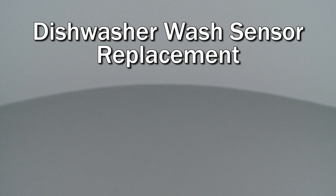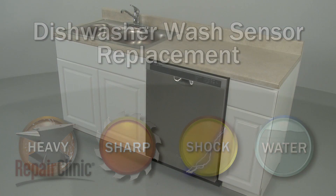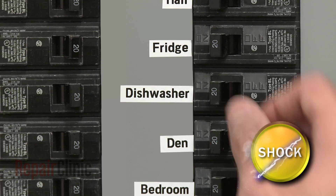Since we encourage you to perform this repair safely, a warning icon will appear when you should use caution. Before you replace the wash sensor in your dishwasher, be sure to turn off the power to the appliance.